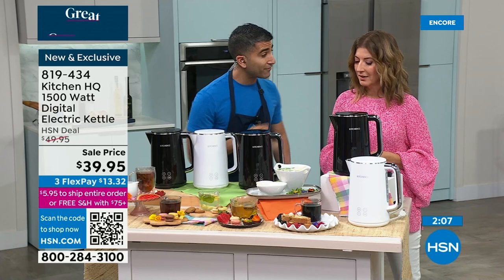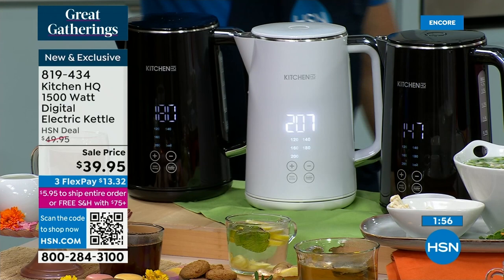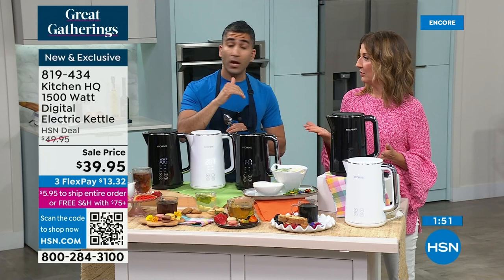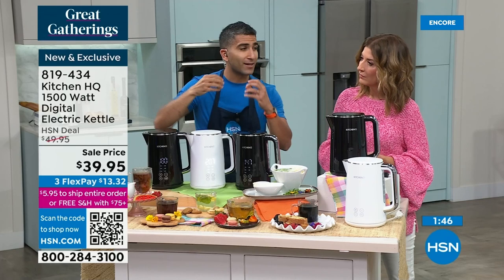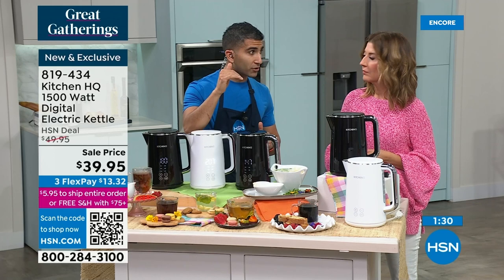How do you know what temperature your tea should be at? We'll put that all online, and it's worth a quick Google. In general, delicate flavors like fresh mint and lemon should be lower — we don't want to bruise those flavors or make them bitter. More robust flavors need more heat to steep. Fruity teas — lower. Bolder teas — higher. Espresso and coffee: 180 to 200, just below boiling, and it makes a big difference. These are brand new — you're the first to see them.